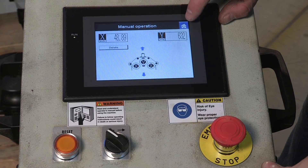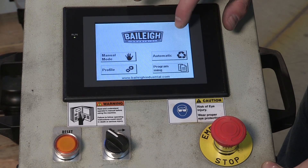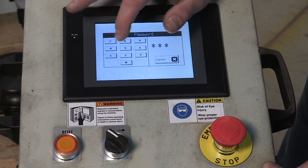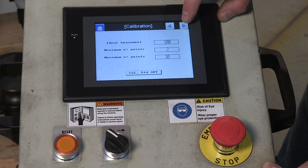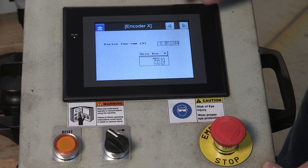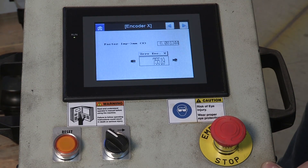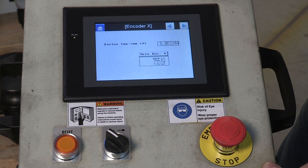Now that we have the reference lines on the material and we know the distance between those lines — which was 117 millimeters — we're going to hit the home button. We're going to hit the upper right corner of this screen three times, then enter a password of 2275. That takes us to the calibration screen. We're going to right arrow one time into the calibration, and now we're into the IMP factor for the encoder. We take the number in the zero encoder screen — which is 75519 — and divide that by 117. That gives us 645.461.